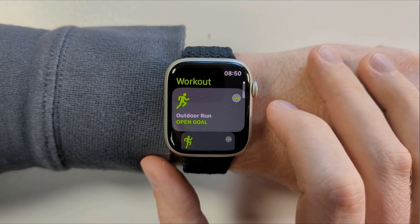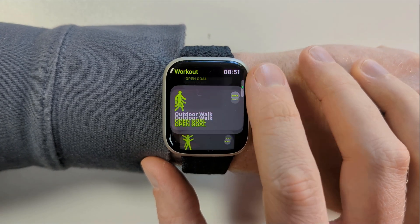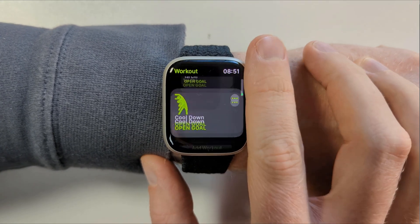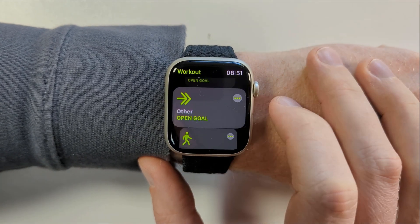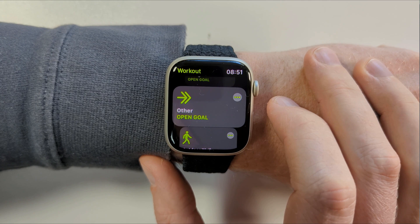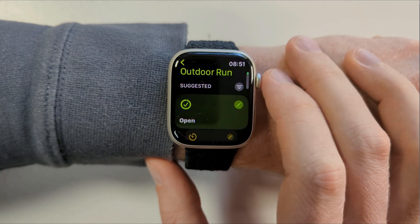To create a custom workout on your Apple Watch, we start by modifying an existing workout. Apple has pre-populated the app with pretty much every single type of workout available. But if by some miracle you still can't find your particular sport or exercise, there's also an option for 'Other'. Having found your workout, to modify it, tap on the three dots in the top right corner.